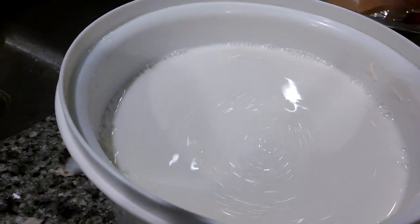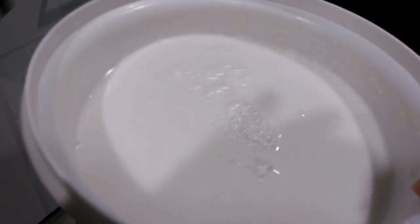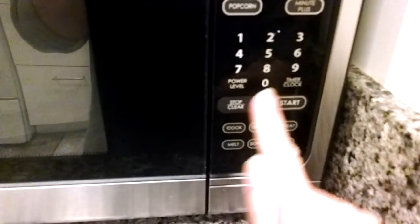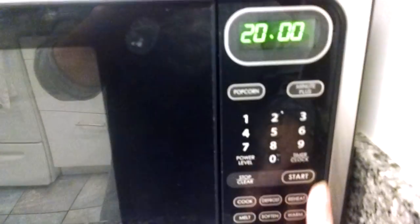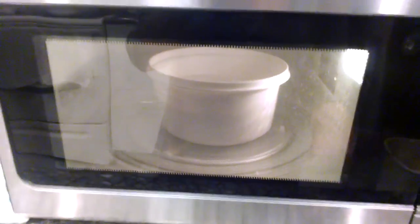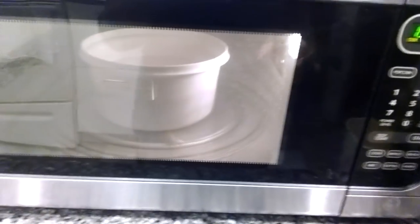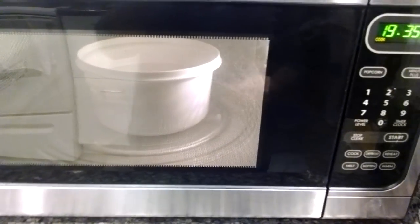Okay, looks pretty good. Now it's going into the microwave. Set it for 20 minutes and hit start. Let it cook for about three minutes before taking it out to stir. It's important that you don't let it get hardened, so you want to catch it in time to stir it before it has a chance to harden up like a rock.